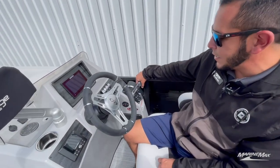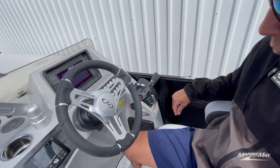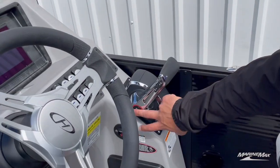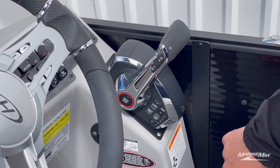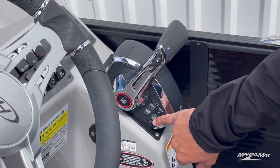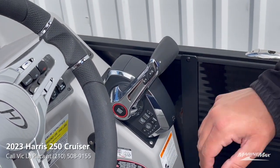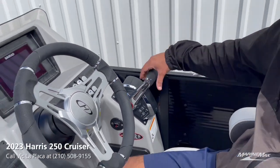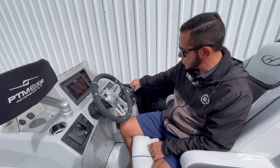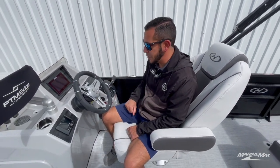Over on the right side, you'll see that we have the new upgraded Mercury digital throttle. You got your start and stop by push button, your throttle only, active trim controls if the boat is equipped with active trim — which this one isn't — and then of course your trim up and down. These new throttles have a button in the middle, so you have to squeeze them to engage into forward and reverse. I really like that feature.